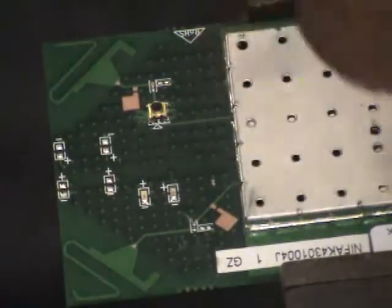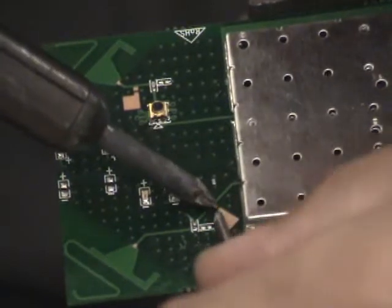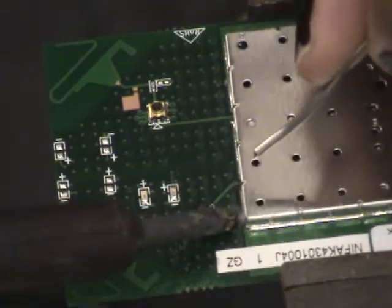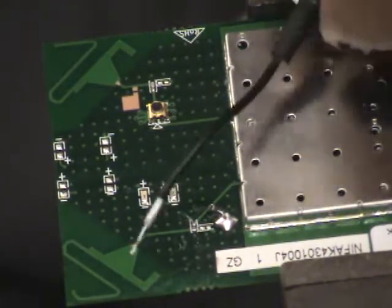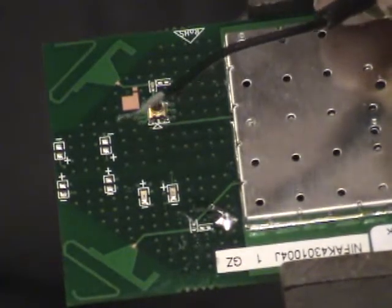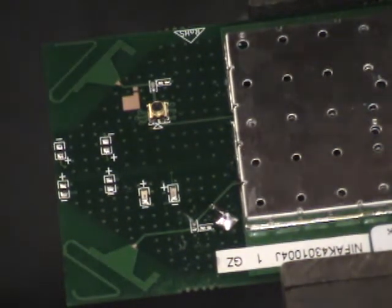Now I'm going to pre-tin this with a little bit of solder — I should also mention you're going to need solder and desoldering braid. I'll pre-tin the pad to get a nice amount of solder on there so you don't mess it up later. You also want to pre-tin your RF connector. I'm going to cut frame and go ahead and solder this in place.